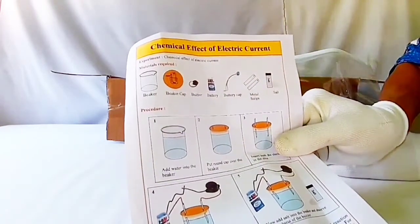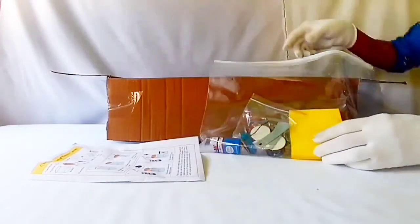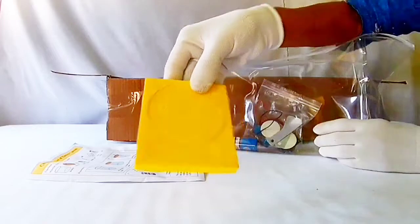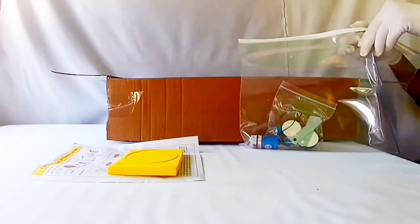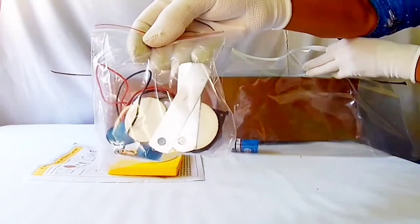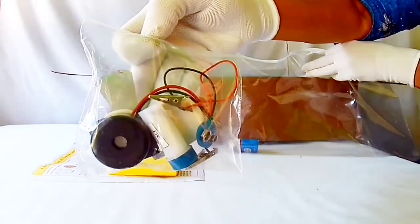Chemical effect of electric current — a procedure sheet, a board, thin metal strips, connecting wires, and a chemical battery.